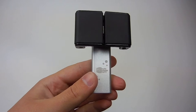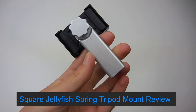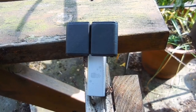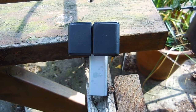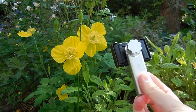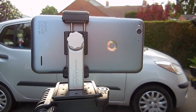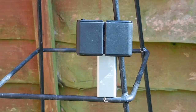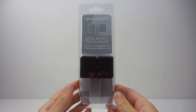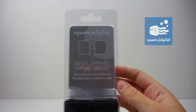Hi everyone, it's Anna from TechHut and today I'm going to be reviewing the Square Jellyfish Metal Spring Tripod Mount. First of all, I would just like to thank Square Jellyfish for sending this product out for review.